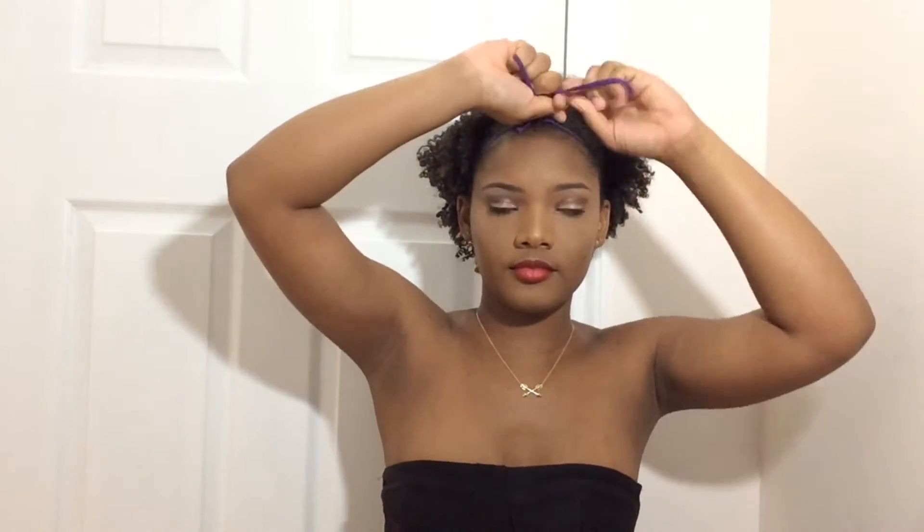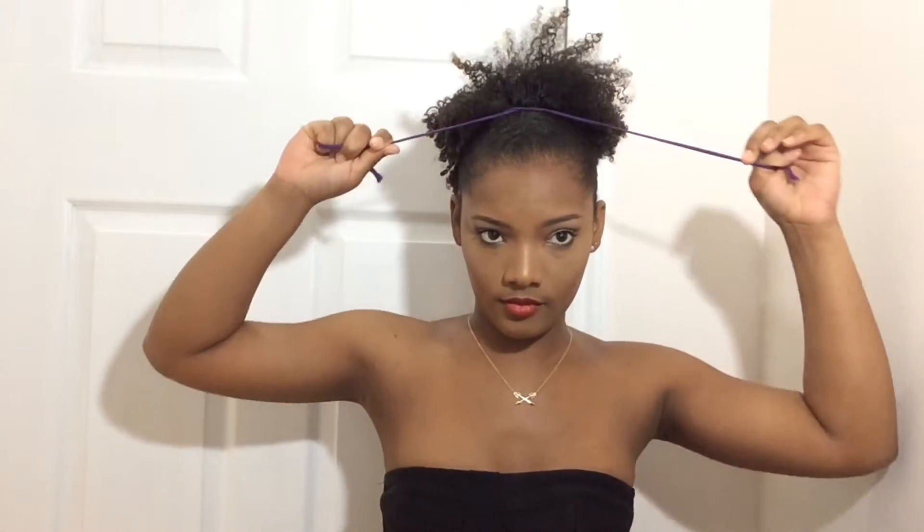Go ahead and get a regular hair tie, or an old headband that you can cut in half, to put your hair in the puff. Once you tie the string around your head, start pushing your hair from the back and then the front to get your desired height.